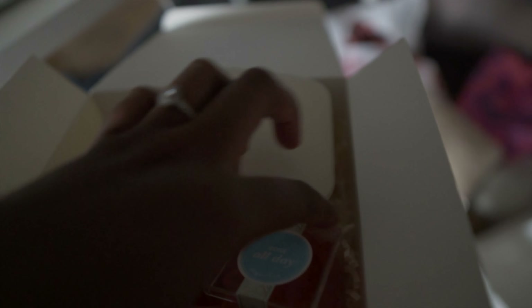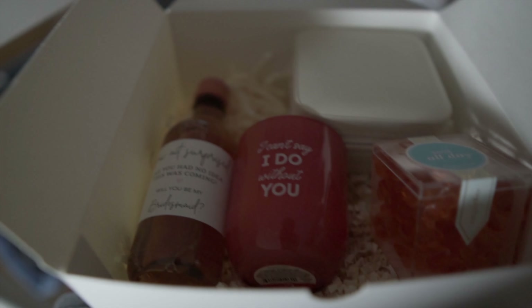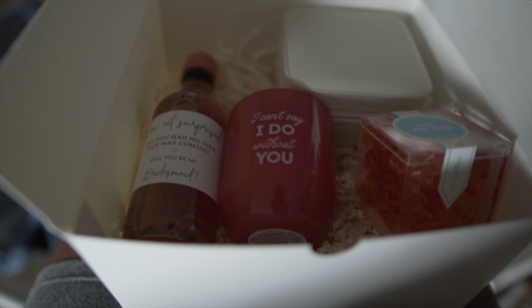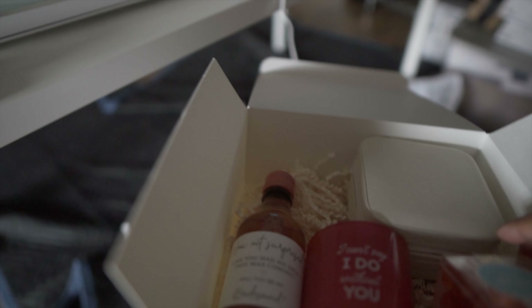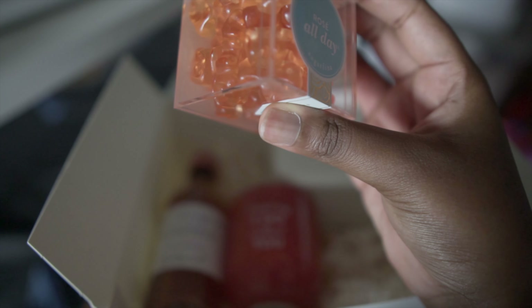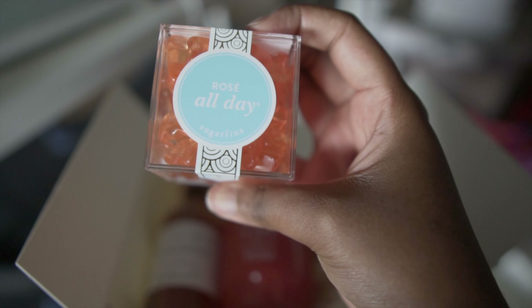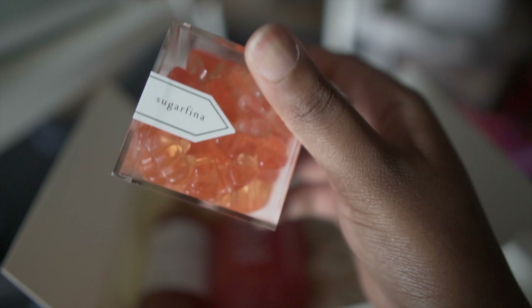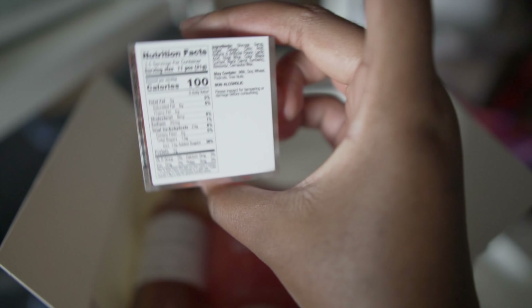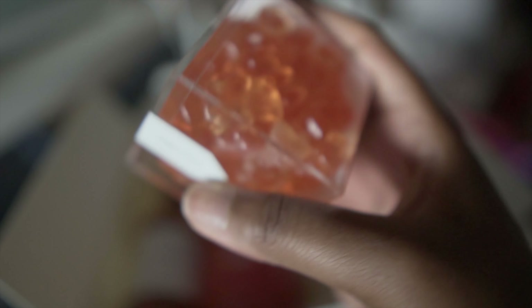My goal for my wedding is to keep everything kind of budget-friendly and to always research more inexpensive options. I also got these from Nordstrom — it came in a pack of 12. This is the Rose All Day candy from Striker Fena, which is super cute. It's actually rose-flavored but there's no alcohol — non-alcoholic — and it's really good, so I thought that was a cute treat.